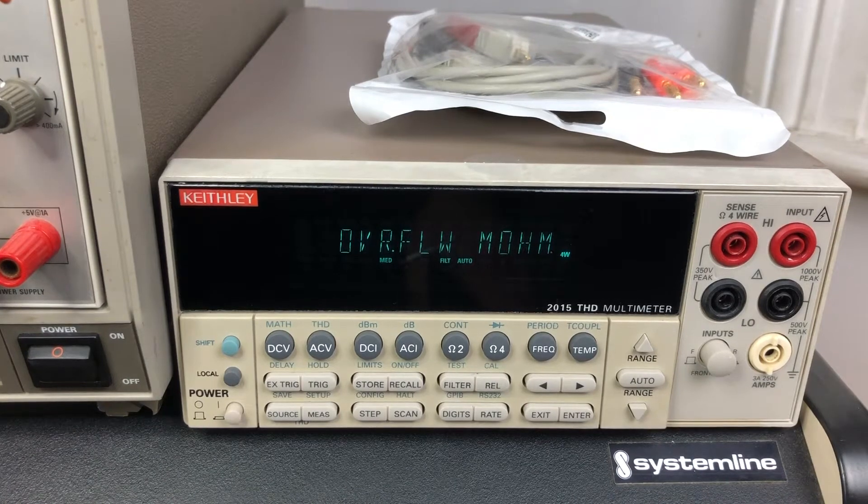Hi everyone, I'm Stephen and welcome to Audio Nautico. A while ago I made a video about this Keithley 2015 THD multimeter that I picked up on eBay. These go generally for just over about $1000 Australian. They're readily available on eBay coming out of China, and that's where this one came from.